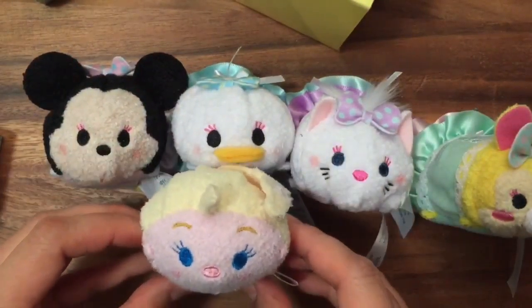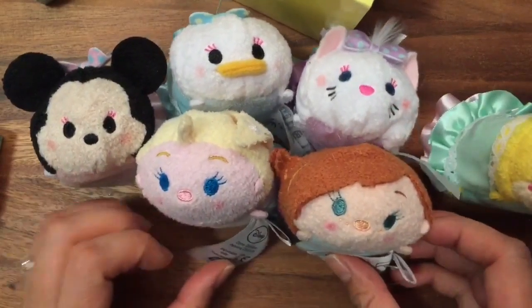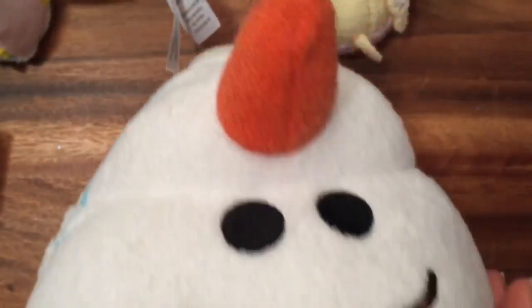I actually only have two other Zoom Zooms — I have an Elsa Zoom Zoom and an Anna Zoom Zoom. Let me show you the other two Zoom Zooms I have. I don't know if you're going to be able to see how big this Zoom Zoom is — he takes up the whole camera!